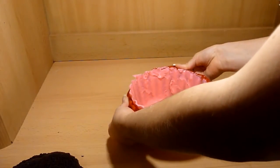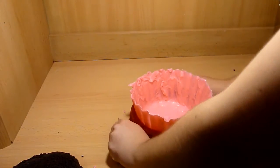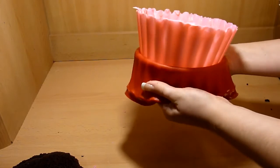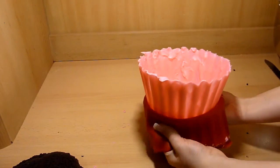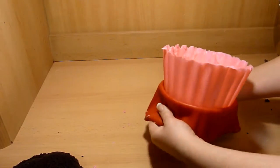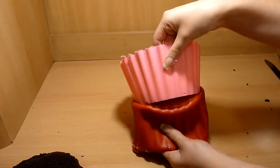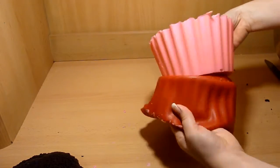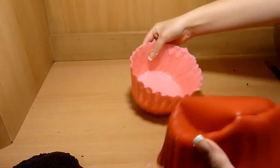Place the mold into the fridge for 20 minutes to let the chocolate harden. Once the chocolate has hardened, remove it from the mold — this is the scary part because you don't want the chocolate to crack. Start from the sides and slowly pull the mold down. Take your time doing this. Keep pulling down until the chocolate has released from the mold.